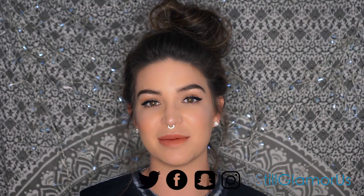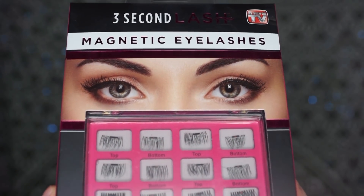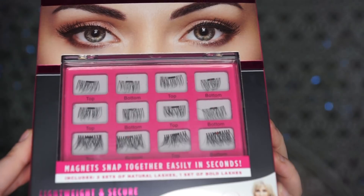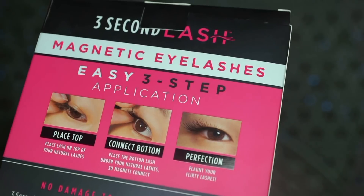Today I'm going to be reviewing the 3 Second Lash magnetic lashes. Magnets are supposed to snap together easily in seconds. This includes two sets of natural lashes and one set of bold lashes. I was at Walmart with my mom and she picked this up and she was like, 'Oh what's this? Have you tried it?' And I was like, 'No I haven't.' She said, 'Well you should buy it and try it.' So I'm gonna follow the exact directions here.